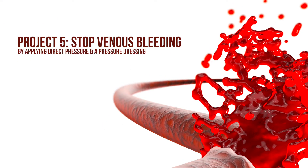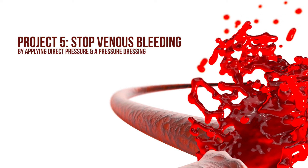Project 5: Stop venous bleeding by applying direct pressure and a pressure dressing.